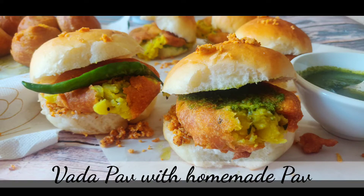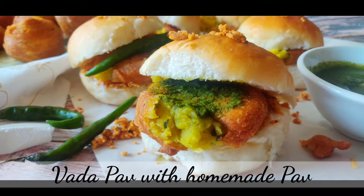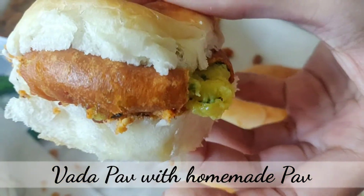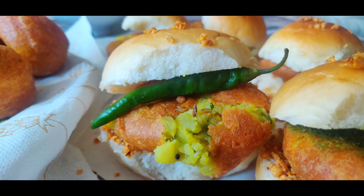Hey guys, today we will see how to make one of my favorite street food of Bombay, Vada Pav. This is so easy to make and so tasty that you don't need to be in Bombay to experience this humble tasty snack.